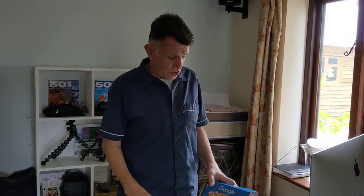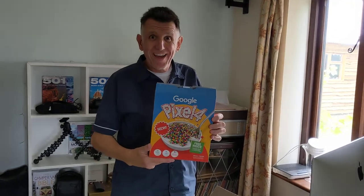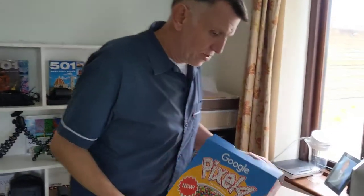Hello there. Exciting times. Today we've just had delivery of the new Google Pixel 4. Look at this. Check it out.